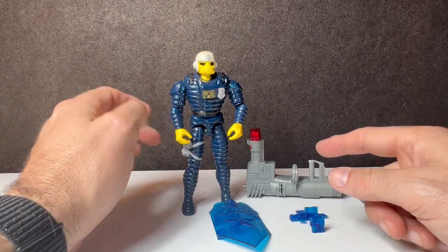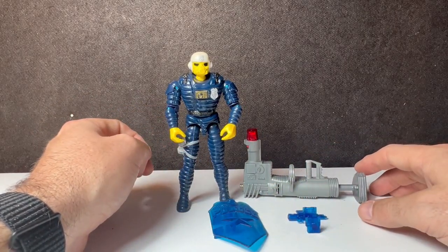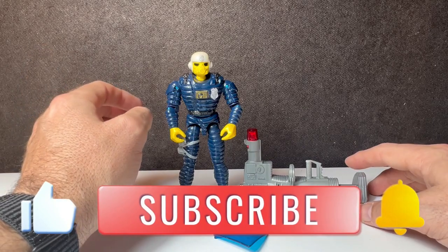This is a complete action figure. This is one of the toys that I never understood — never, ever, ever.